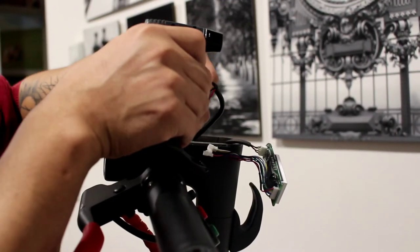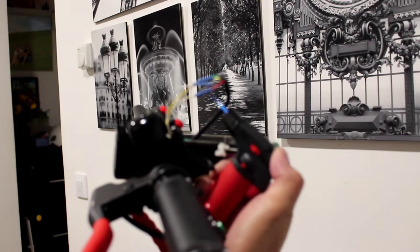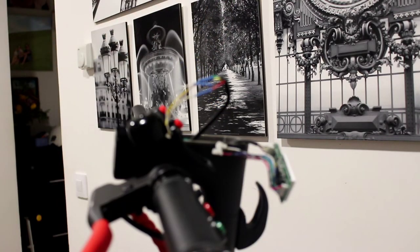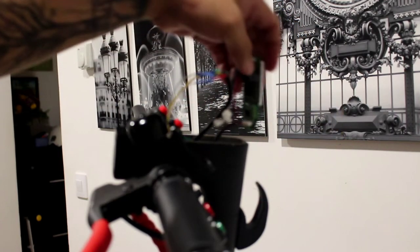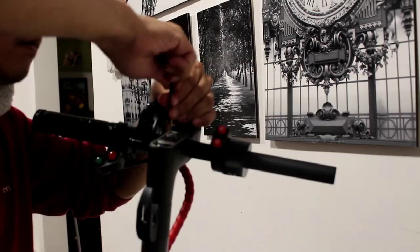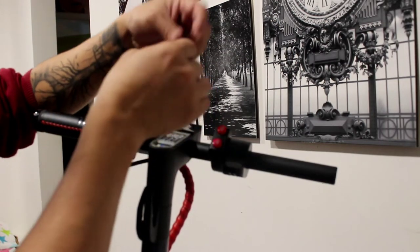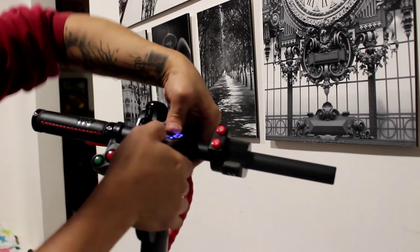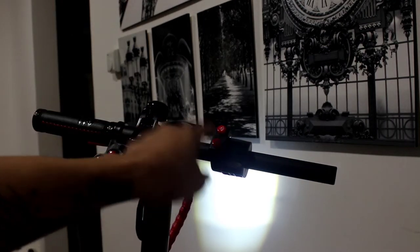We are already connected now. We're going to put it back together. Alright guys, we have already connected the dashboard and the switch.